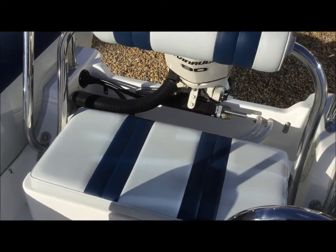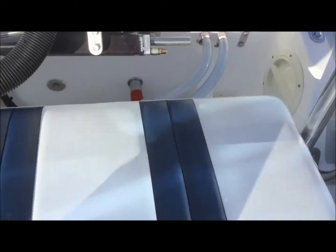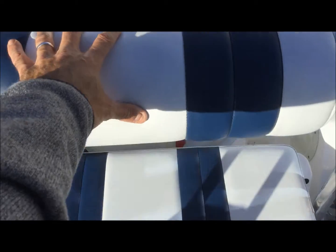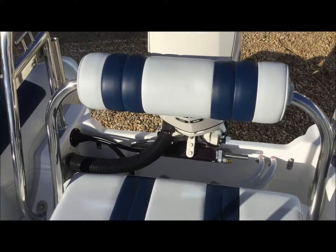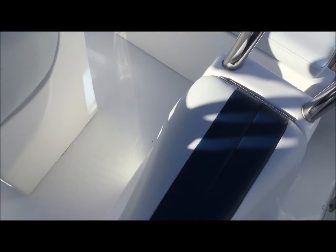The layout includes a rear bench which offers up storage. The rear can be rotated around so you can face anyone who's choosing to wakeboard or ski. Single jockey seats, both again with storage underneath.